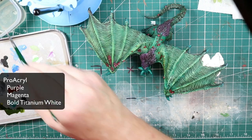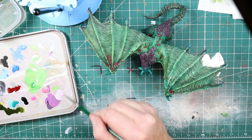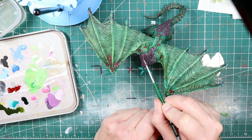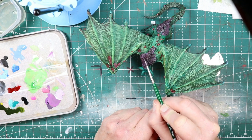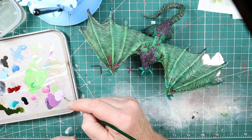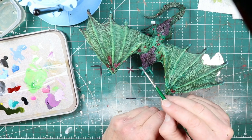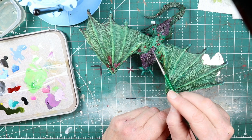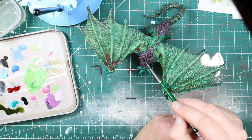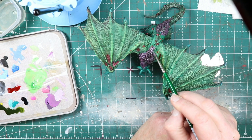Now it's time to get some highlights on that fur. I'm back to that purple and magenta mix and mixing in a bit of white this time. It's not quite dry brushing but I'm using the edge and carefully the tip, doing a couple of different passes with two different tones. A little bit of highlight, and then I'll come back carefully hitting a few areas with almost full titanium white so that there are several different levels of highlight in here.